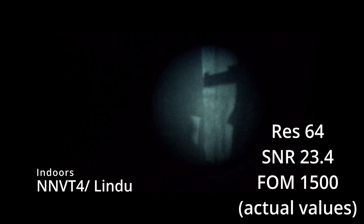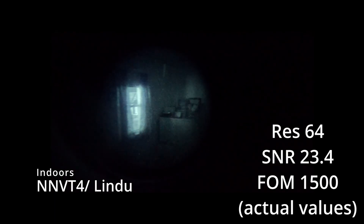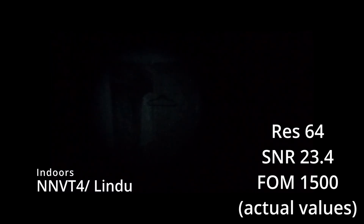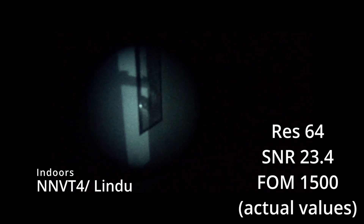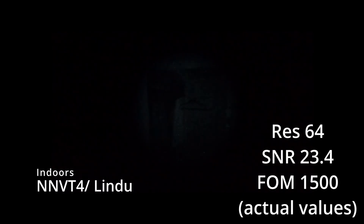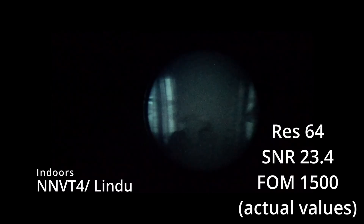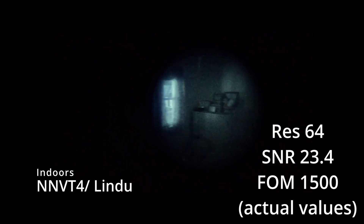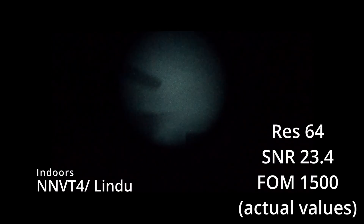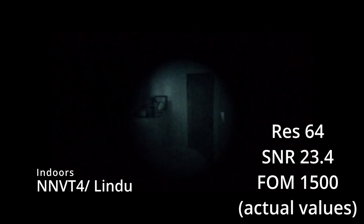All this footage from here on out was recorded on a GoPro, so it's not ideal, but I think it gets the idea across. So the NNV-T4 — this is indoors, there's some ambient light coming in, but it's a very dark room overall. You've got a resolution of 64, which is pretty standard, SONR 23.4, for a total FOM of 1,500. Those are actual values off of the spec sheet that came with this unit — I bought it brand new. This is an NNV-T4 tube with a Lindu housing and Lindu glass — that's all Chinese.